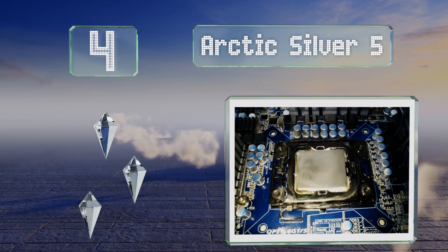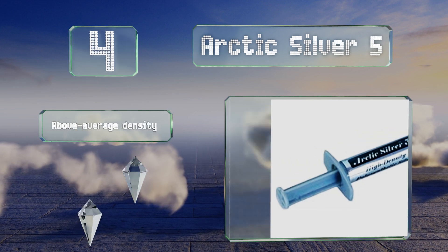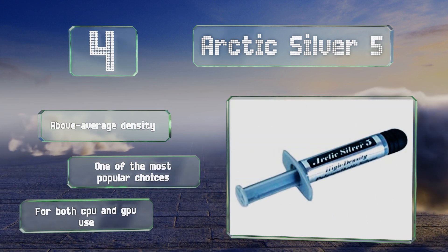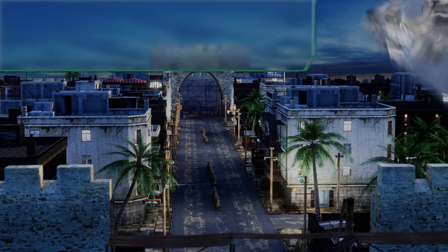At number four, a three and a half gram tube of Arctic Silver 5 can accommodate the hottest chipset faces and is one of the least expensive options around. Its performance is not the absolute best but it does just fine in most PCs, even if they're pushed past stock clock speeds. It offers an above average density and is one of the most popular choices, good for both CPU and GPU use.